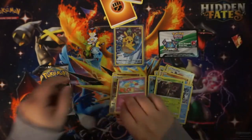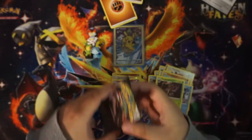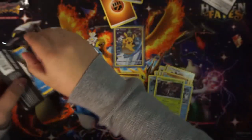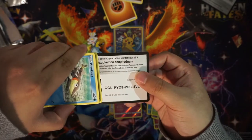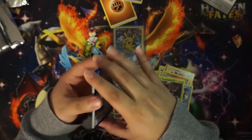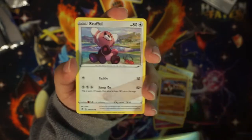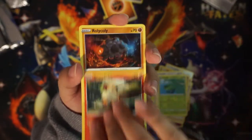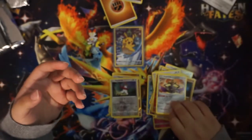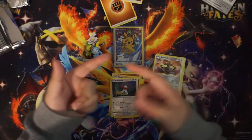Nothing but Fighting Energies or Ground Energies — whatever you want to call them. Last pack and QR code for the box, let me know if you're the lucky one that gets that. One, two, three to the front — another Fighting Energy. We got Twin Energy, Falinks, Arrokuda, Stufful, Lotad, Rowlet, Rolycoly, reverse Holo Lucha, and a non-holo Aegislash. Okay so there's nothing in this box as far as a GX, full art, or anything.